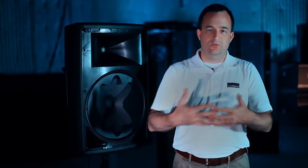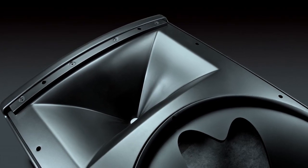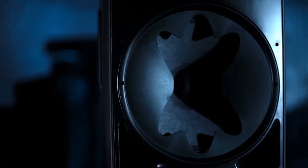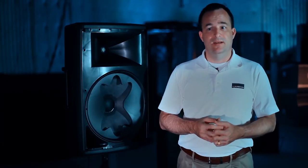What it means is you've got a seamless directivity transition between the two drivers — whether you're on axis or off axis, you're going to hear the same thing and have intelligibility you can't get any other way. The Image Control Waveguide geometry used on the high-frequency driver is the same map used on the JBL M2 studio monitor, and the same results you get in a studio monitor deliver the same benefit in a portable PA product — it can really sound like a studio monitor.